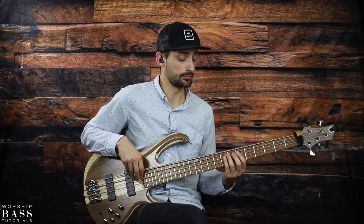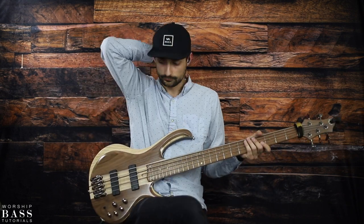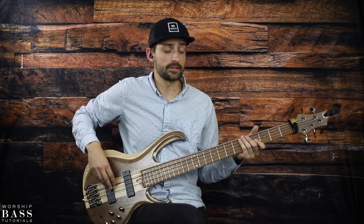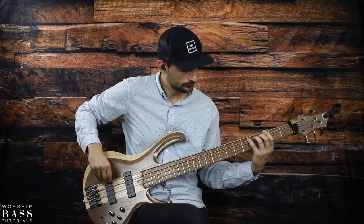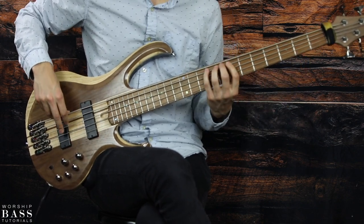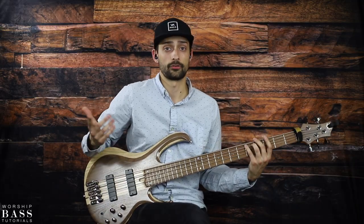In the next measure, beat one starts with a G. You can do either the G on the 10th fret, or go lower for a little contrast there. In context it sounds like this — we say hallelujah, hallelujah, hallelujah, hallelujah.